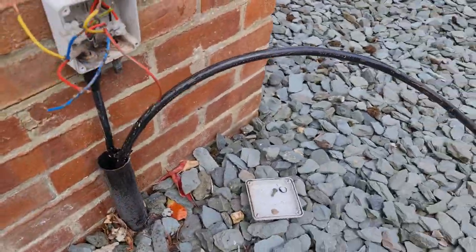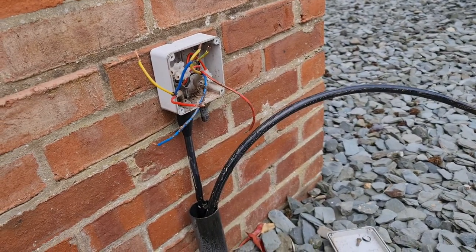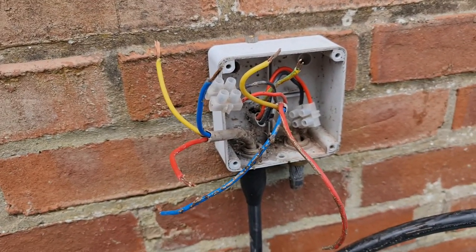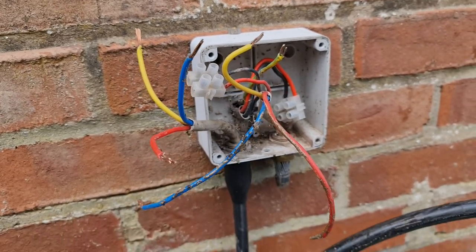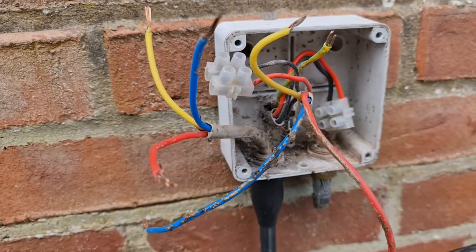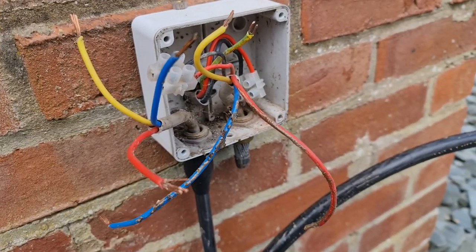We're now out this end and we're going to come up through the wall into the switch fuse, then rejoin back in with the lighting cables and tidy all that up. It looks like insects have been getting in the back — it just hasn't been sealed up quite right — so we'll tidy that up as well. And then we can get on with starting the EV work.